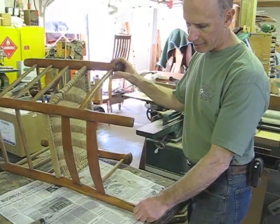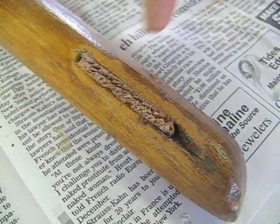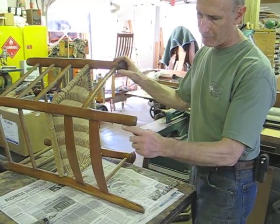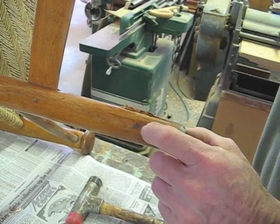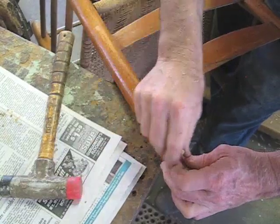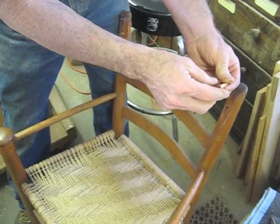The next step is for me to remove what's left of these tenons in the slots where that back splat goes, so I can determine the length. The tenons are pinned, and it looks like the pins go all the way through, so I'll see if I can knock them back through. I'll be able to reuse that.